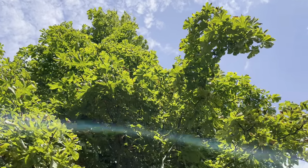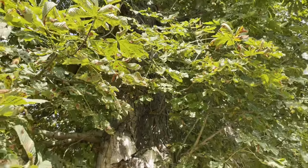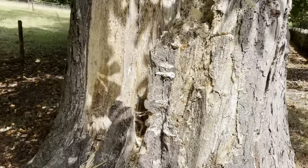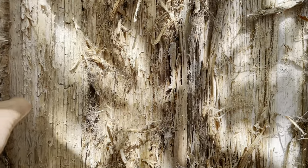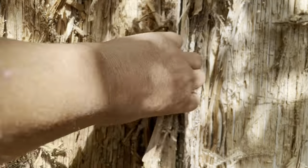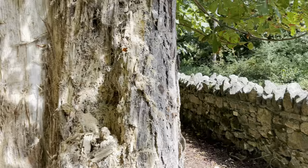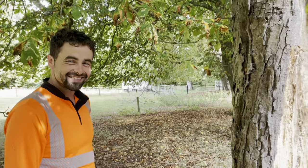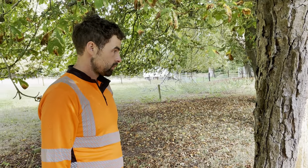This is a horse chestnut we have here on the farm that I've been very concerned about — some rot that's going on and how long it potentially might live. There's a huge amount of healing growth here, but also a huge amount of rot on the inside. Because we're right on the road, my concern is the life of this tree, so I have Tree Surgeon Adam here who's going to tell me about this new technique from Germany.